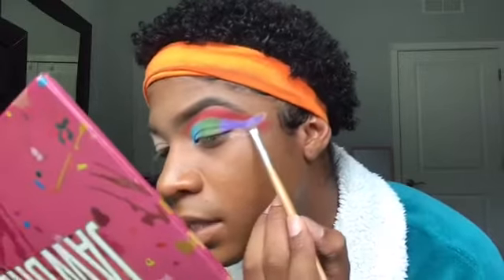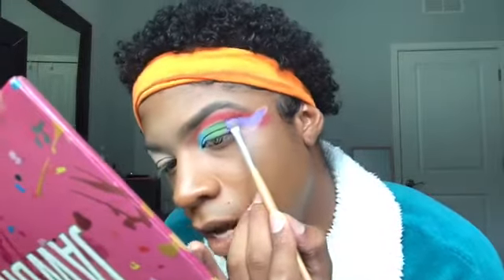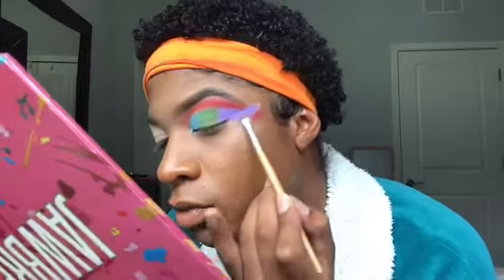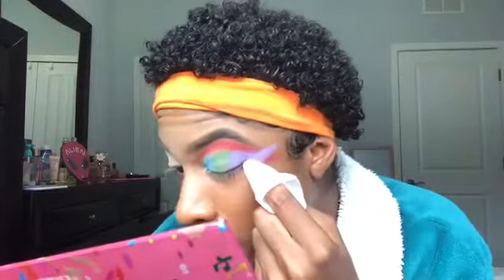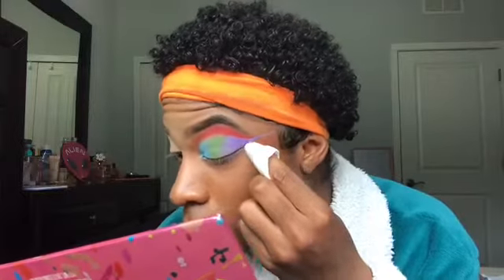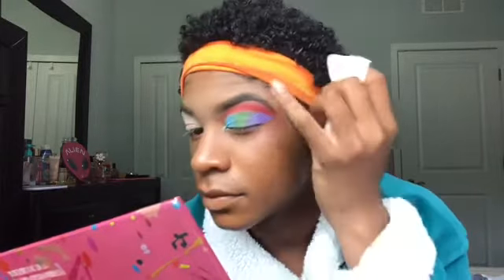Placing Gumdrop on the outer V portion — it doesn't have to be perfect because we're going to clean it up. I really just want to make sure I'm packing that color on there so when I wipe it off I have a nice clean even blend. Now I'm going to take a makeup wipe and make sure it's nice and sharp. Your cut crease should look something like that — a little more extended towards the end.